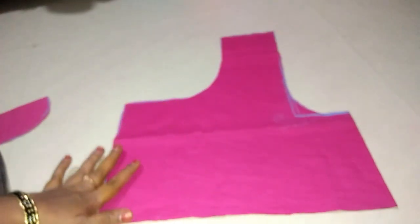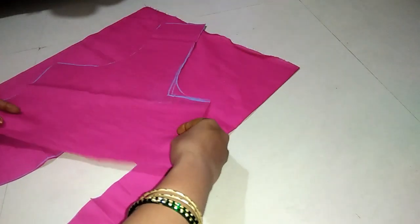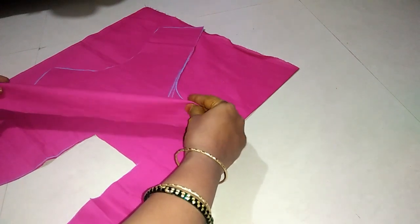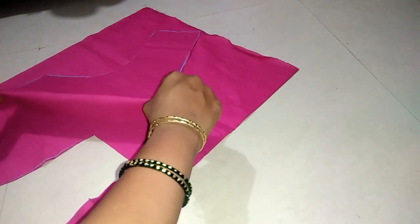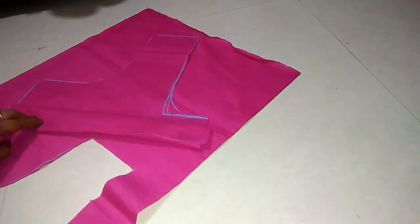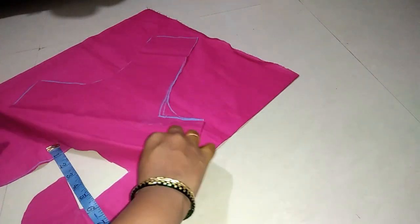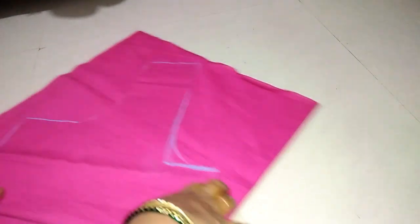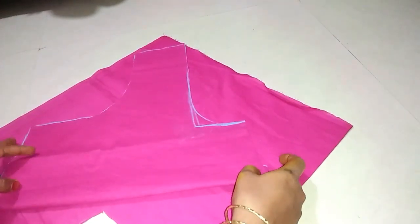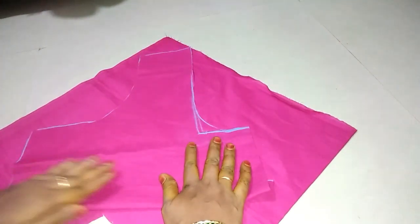Okay friends, we will cut the back part. Next, we will cut the next part. Next, we will cut the front part. The first one is cut one and 1 half cloth. We will cut the back part. You will cut the front part, choose the front part until you cut it. Then cut the next part, cut the neck and cut the cross.